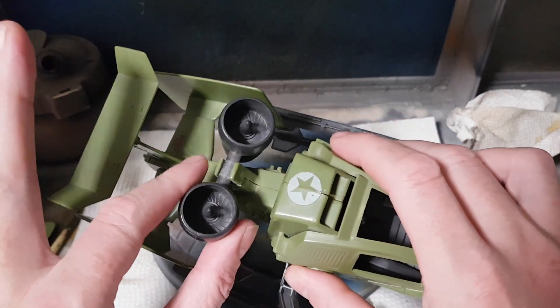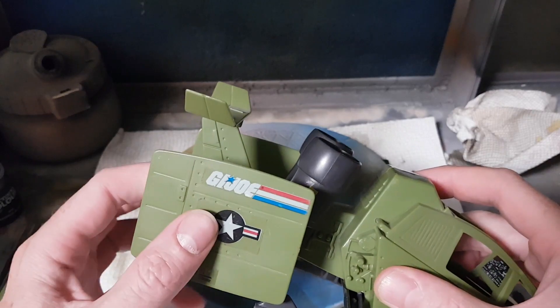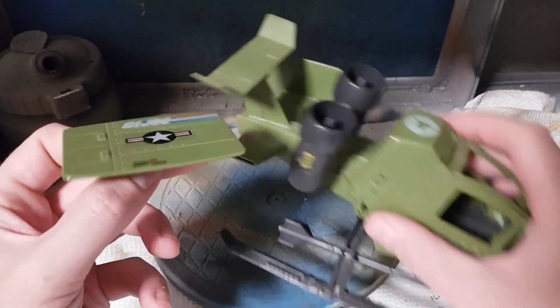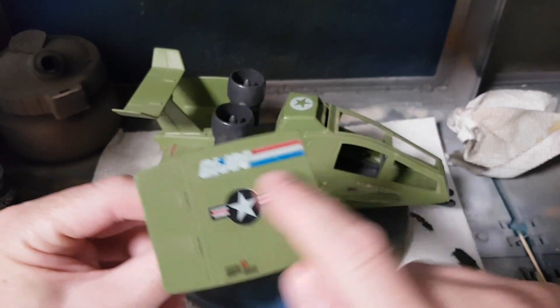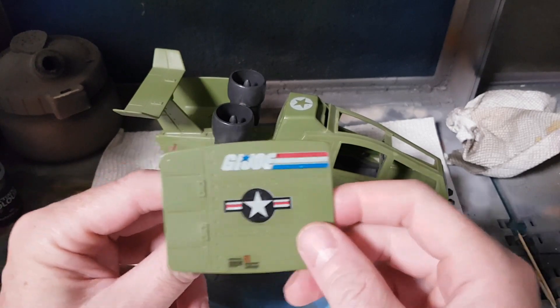That one's fighting me a bit — I'll take it off. Let's move to the fins to give us some room to work. With the fins, they are a double-edged sword. Not because they're sharp, but because they are a large surface, which makes them ripe for stickers, as you can see on the original layout.